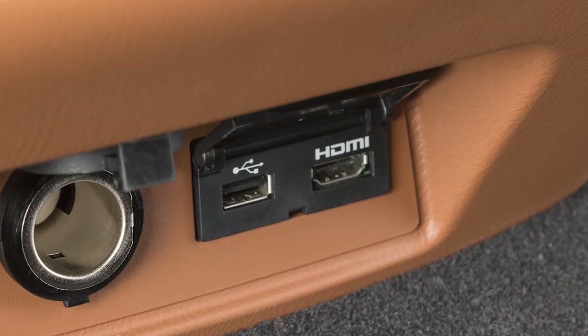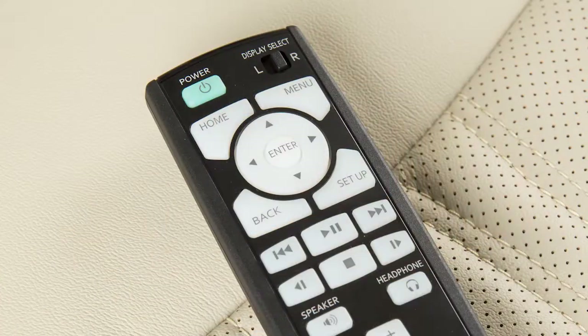Connect a source to the USB or HDMI port and then press the power button on the remote controller. The position of this switch on the remote controller determines whether the left or right display is controlled.